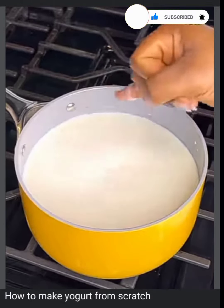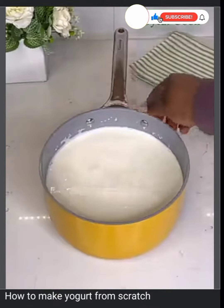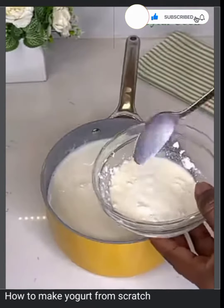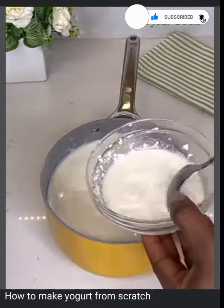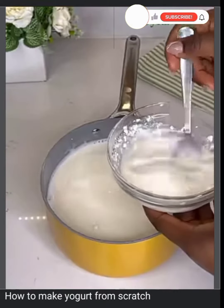If it doesn't burn you, then it is ready. I'm making this for my family, that's why I'm using my finger. If you're going to do this for commercial use, please use a thermometer and bring it up to 110 degrees, or simply place some milk at the back of your hand to check for the right temperature.